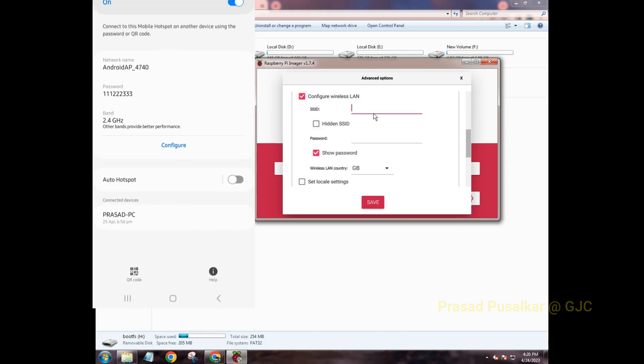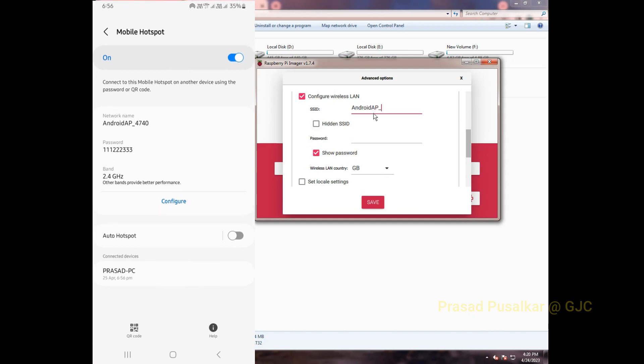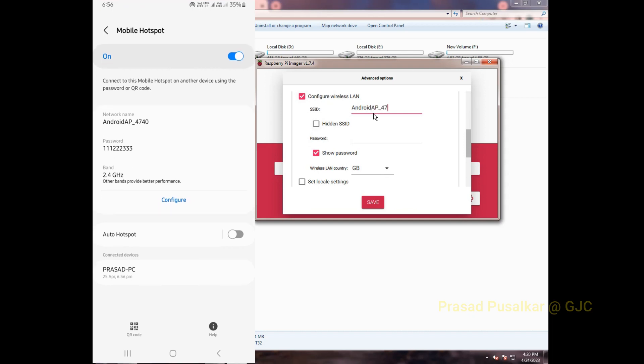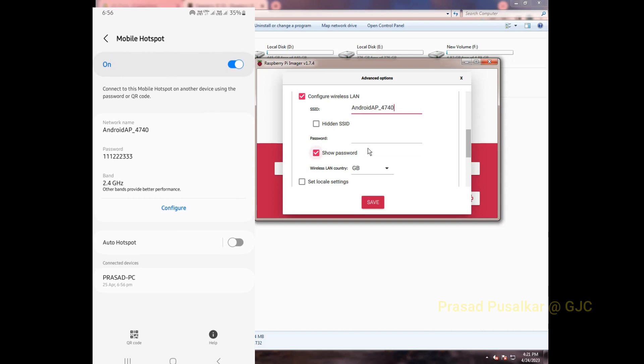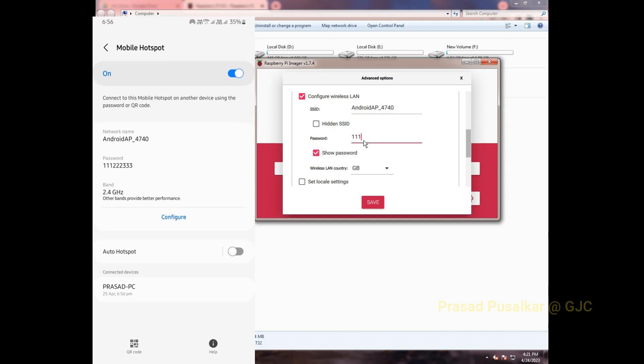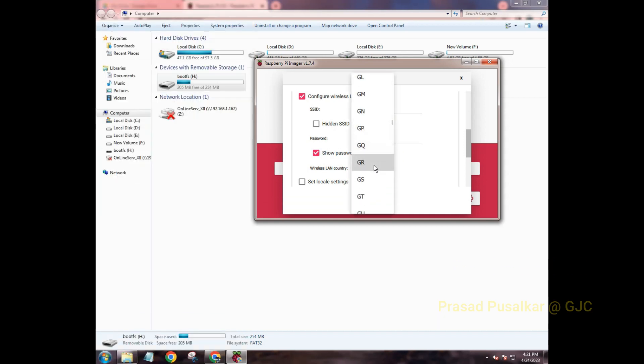Next, configure Wireless LAN. Here you add your hotspot name as the SSID and your hotspot password. I'm using a mobile hotspot, so I'm entering my hotspot name as the SSID and my hotspot password. Then select your country — mine is India, so I select 'IN' from the dropdown.